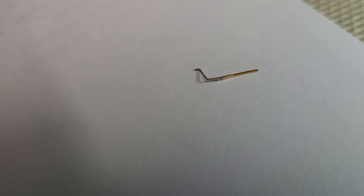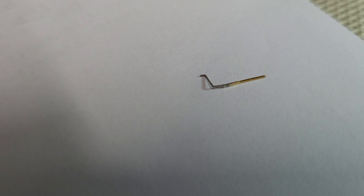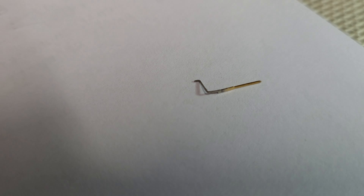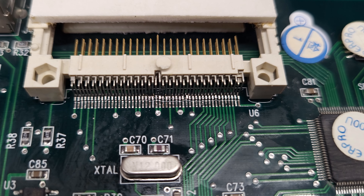Here is the pin. I straightened it up as best I could. I'm going to try to reinsert it and solder it back down. Okay, the pin is replaced.